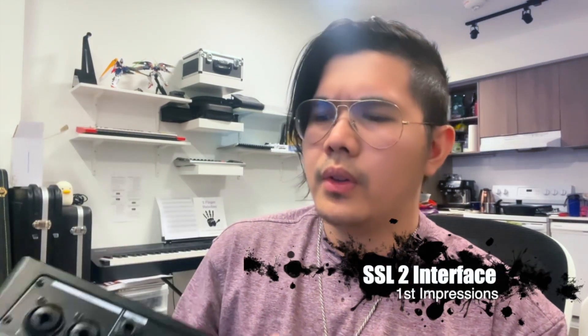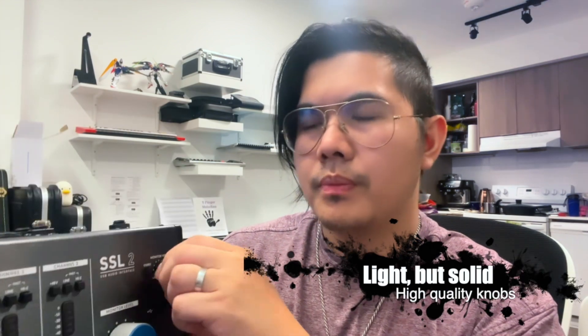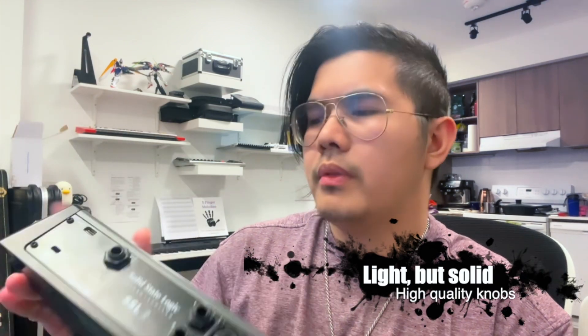First impressions: the SSL-2 is a solid looking interface to me. It has a nice feel to it — the build quality — you can feel that it's quality materials without it being too heavy. It's good that they use USB-C now instead of the USB-B that we always see on these things, so they've upgraded their stuff.